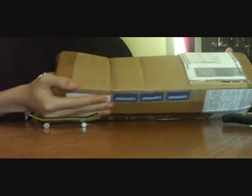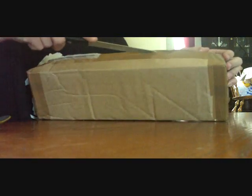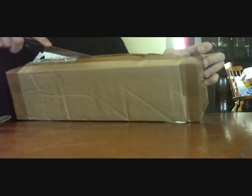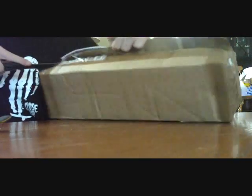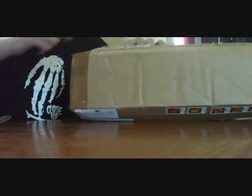Hey guys, it's Ann. I just got my Black River package and I'm going to open it so you all can see what I ordered. I guess this is my receipt. I ordered a bench, a rail, and two sets of local wheels.